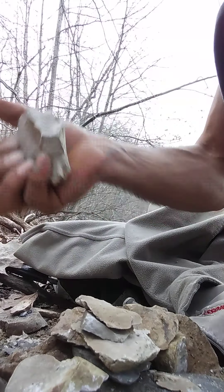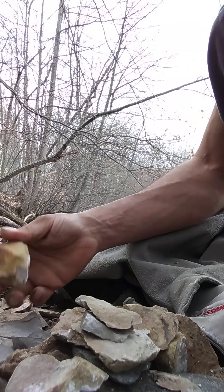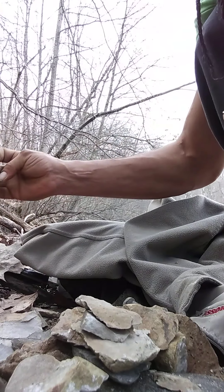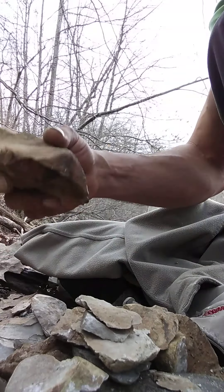Yeah, you could turn that into a freaking hand axe. Wish I had more freaking pockets, because there's a lot of good material out here. Anyway, I'm going to save some more space later, peeps.